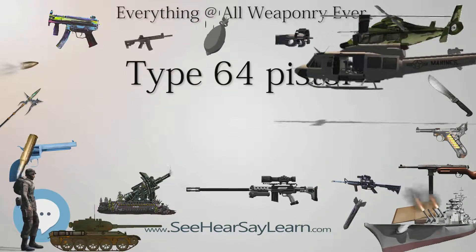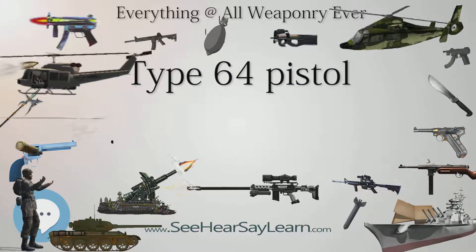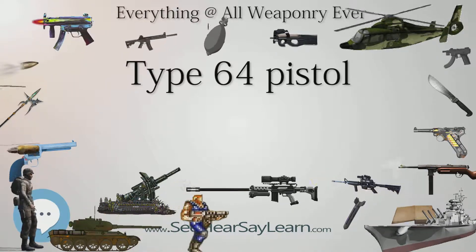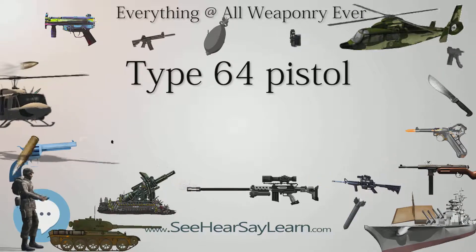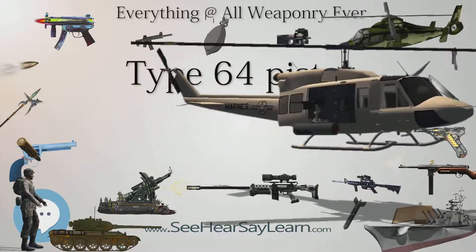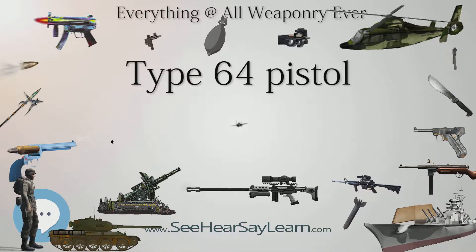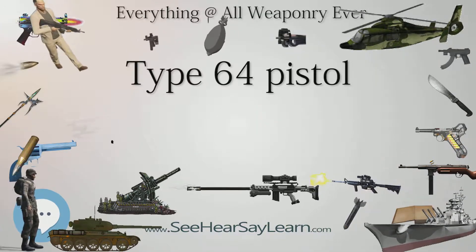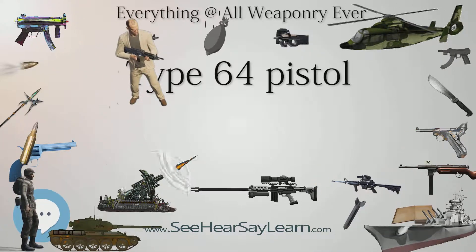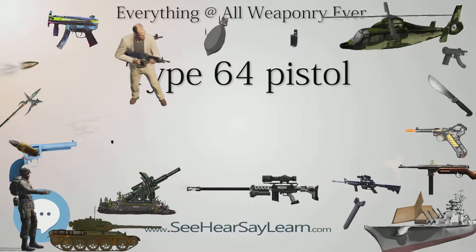Ever since the expulsion of the Kuomintang government, concluding the Chinese Civil War, the People's Liberation Army relied heavily upon support from the Soviet Union for supplies and weaponry. At the commencement of the post-Civil War period, the People's Republic of China and the Soviet Union cooperated heavily towards the industrialization of China, which had experienced decades of ceaseless warfare. During this period of Sino-Soviet friendship, Chinese factories, with the assistance of Soviet blueprints and technical assistance, began mass-producing Soviet-designed weapons.